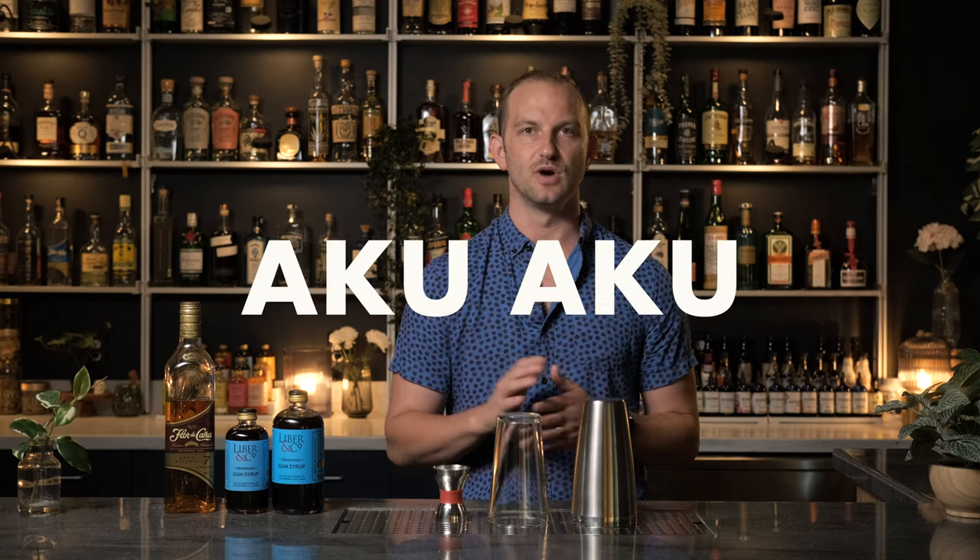Here at number two on our list — the silver medal winner — is the Aku Aku. These high-hitting fruit flavors like tropical fruits and citrus, combined with aged rum and that caramelized toffee flavor of Demerara — the push-pull between these kinds of ingredients is magical. It is something that truly cannot be explained until you've had something like an Aku Aku. It's a wonderful combination and a match made in heaven.